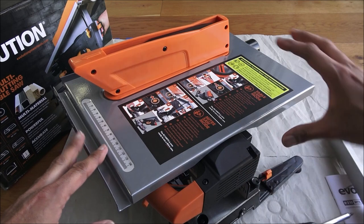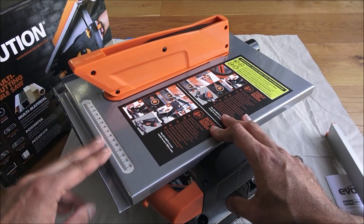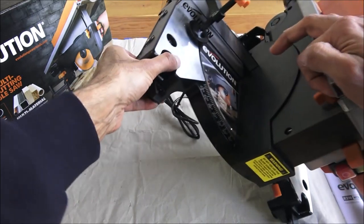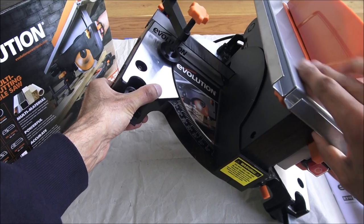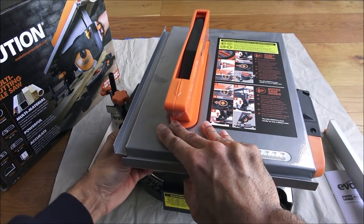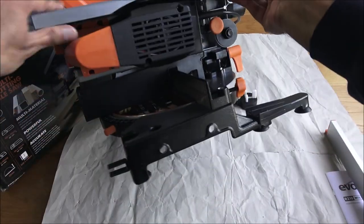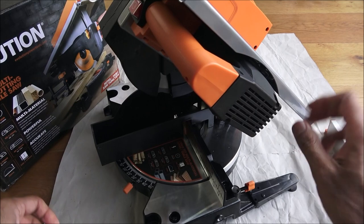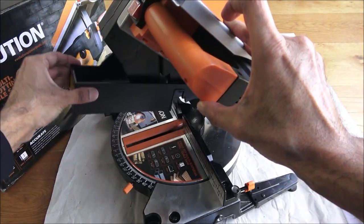One thing to be aware of in table saw mode: angle-wise it has to be on zero — it can't be at an angle. There's a retaining screw here; if I adjust that I can lift this up and down. It has to be flat and locked into position. Then there's a little locking mechanism — if I pull that out it pops up, and that's how you take the blade guard out. You can put it back into position simply as that.